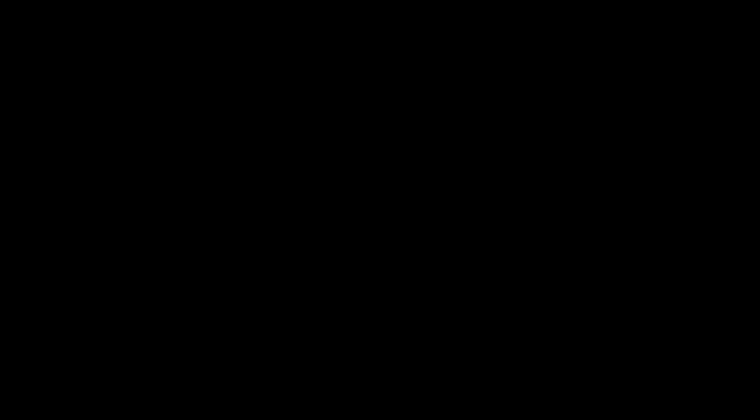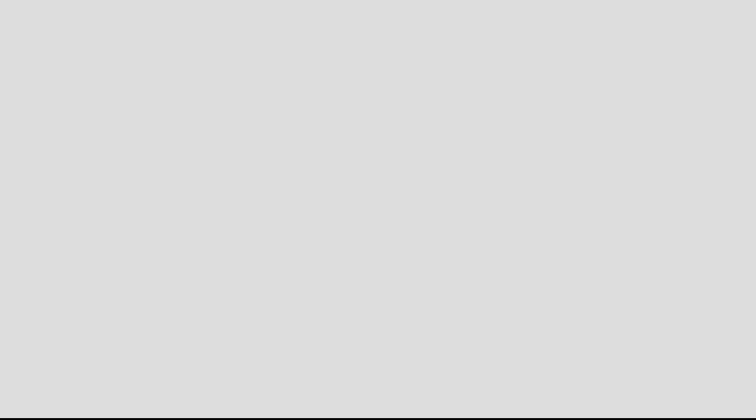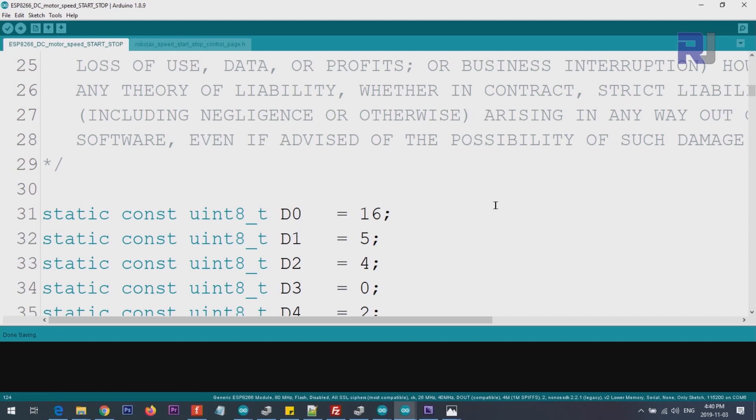This is an application where you can also control the direction by clicking clockwise or counterclockwise, and stopping or starting the motor — many controls on the screen. This is in continuation of the first part where you could just speed up and slow down; I've added direction change and start/stop. I won't explain everything again — for full details please watch the previous lecture.